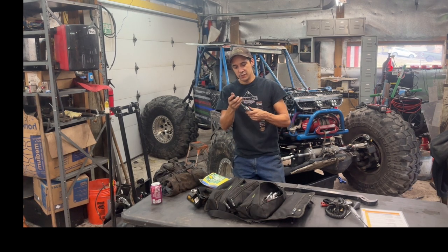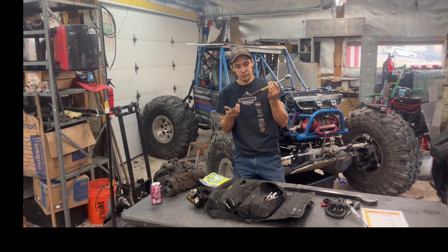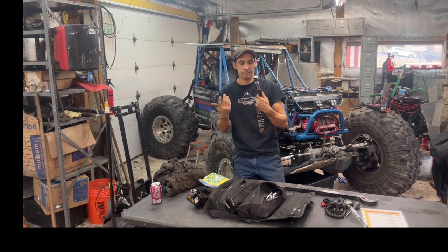This is an el-cheapo Harbor Freight ratchet. If I break it I'd probably just buy a new one, or it's probably under warranty. I don't really use this to break a lot of stuff loose on the quarter-inch side, but on the three-eighths side I break stuff apart and it's been pretty good — can't complain with that.